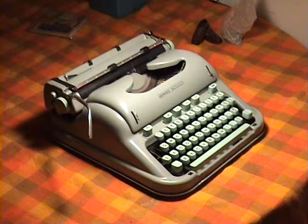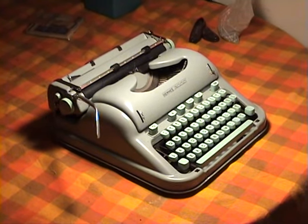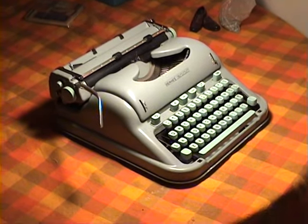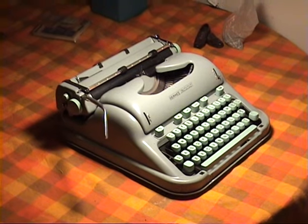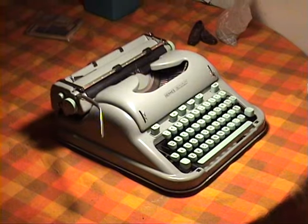I have had three of these — one was a bit newer, it was a Hermes 3000S, I think it stood for Special — and in all cases I thought the mechanism was quite stubborn. It was difficult to work with, and that has led to me never using these machines all that much.